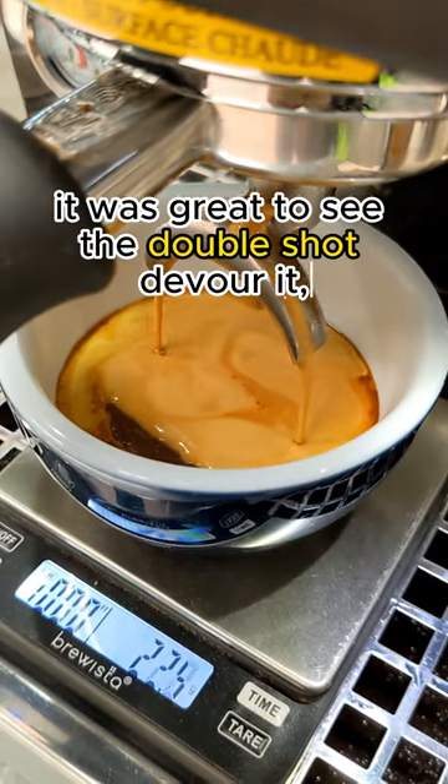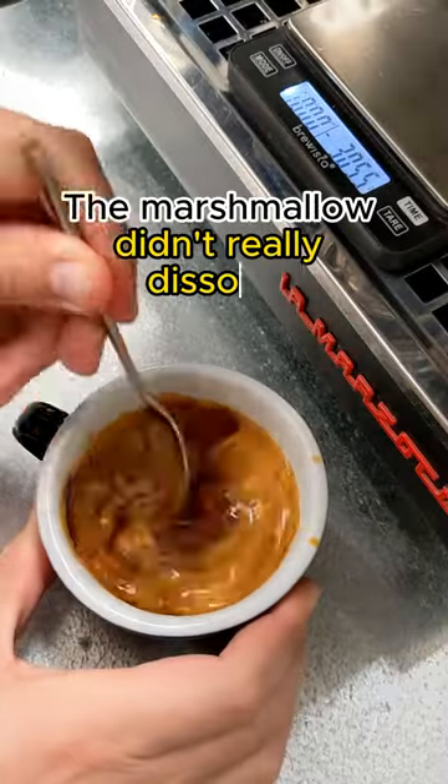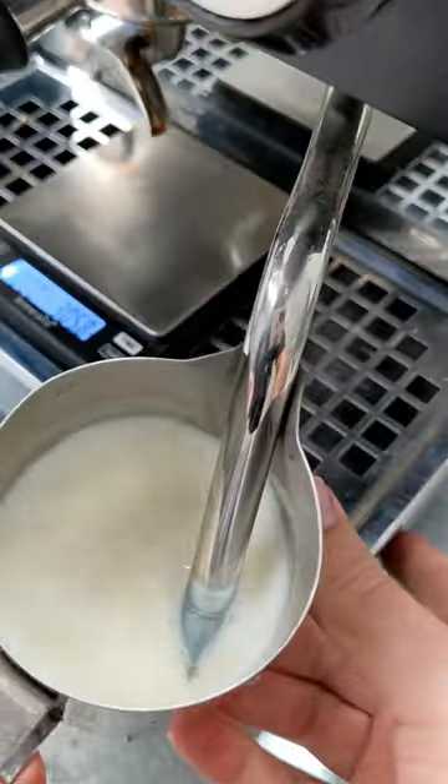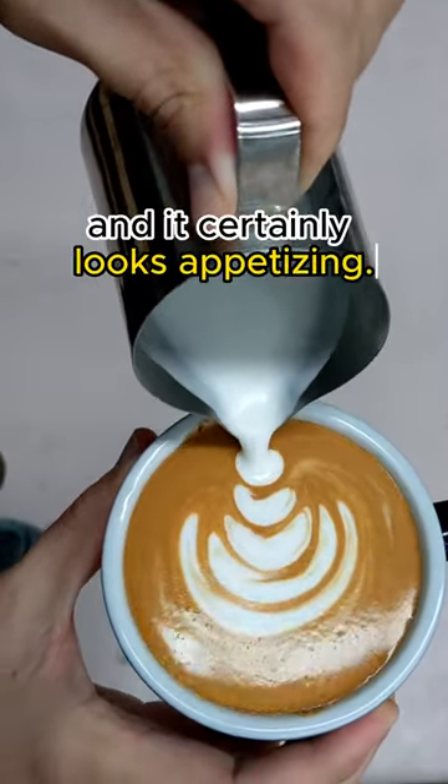It was great to see the double shot devour it, and then it was a matter of mixing for what felt like forever. The marshmallow didn't really dissolve and I thought we were in trouble. Spinny spinny. It was at this point I thought maybe texturally it might be alright, and it certainly looks appetizing.